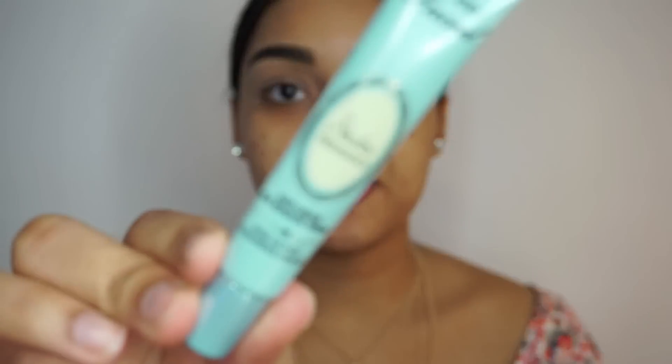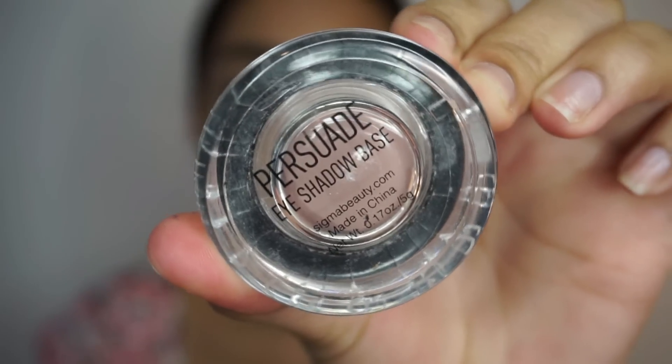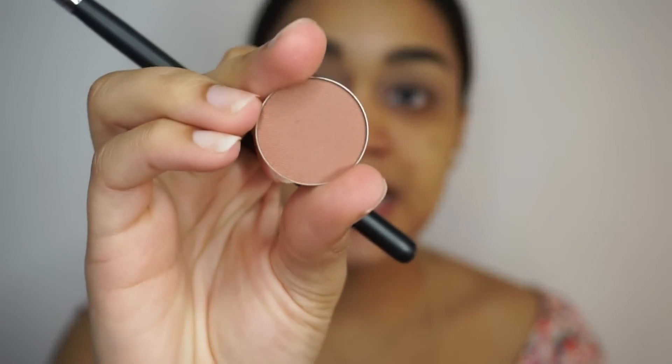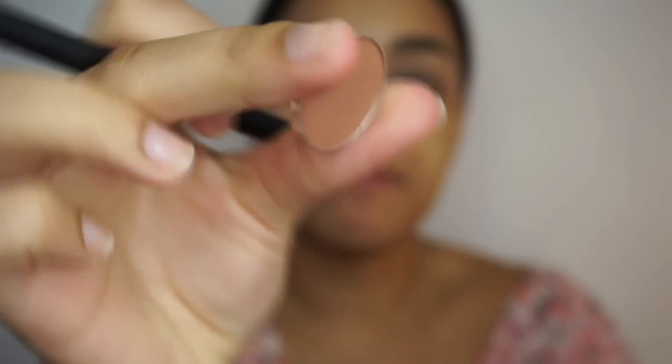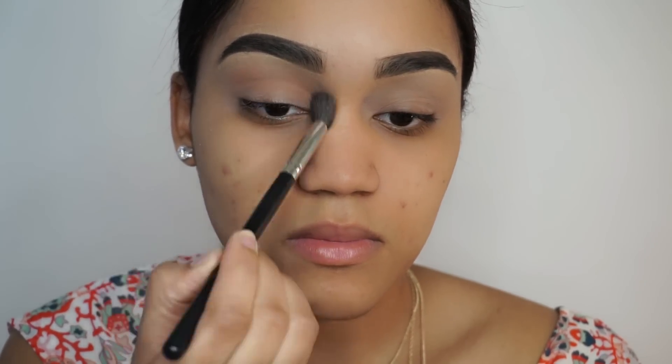I have already primed my eyes with my Too Faced Shadow Insurance Primer and also my Sigma eyeshadow base in the color Persuade. The first color I'm going to be using today is Frappe from Makeup Geek, and this color is going to be going into my crease with a fluffy blending brush.